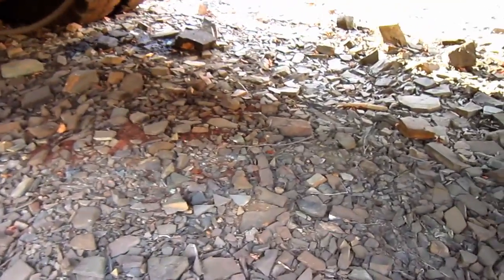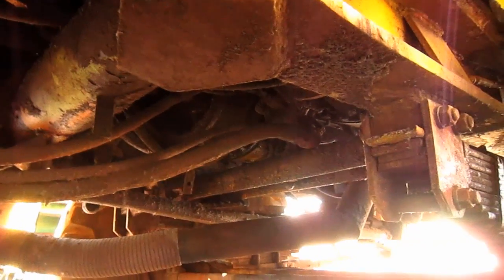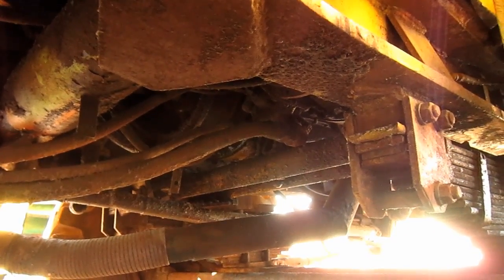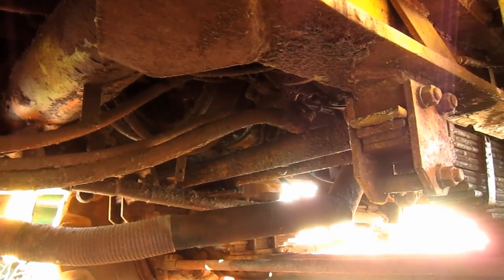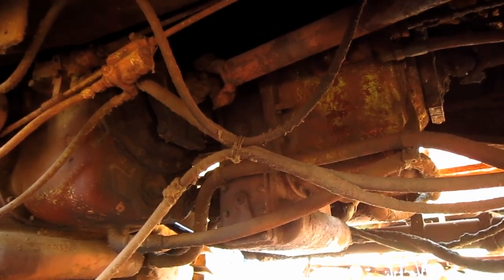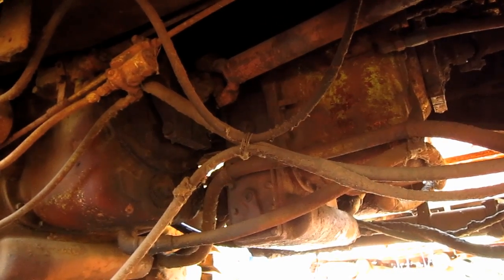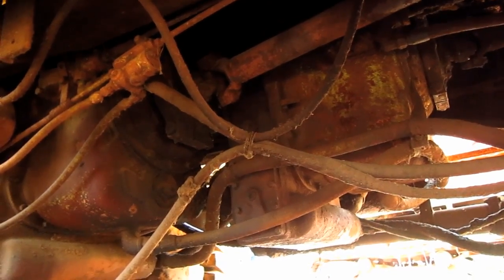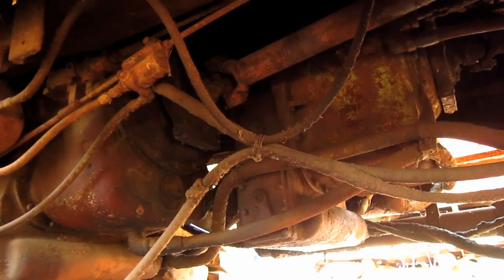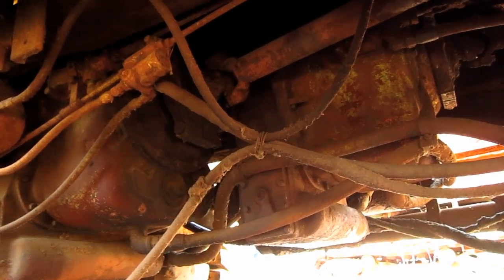Now let's take a closer look at the drive system on this truck. Each engine connects to its own semi-automatic transmission and torque converter to power one of the rear axles. This design is known as the Allison Torquematic Drive System, which consisted of an Allison Series 500 torque converter, which automatically adjusts for variations in load and road conditions, and two three-speed full power shift planetary type Allison TG607RM Torquematic transmissions, which you can see right here.